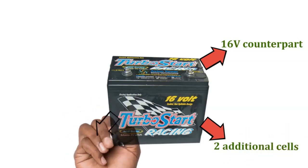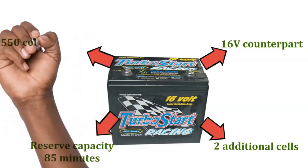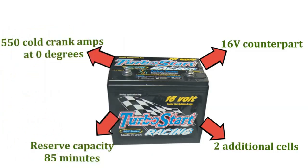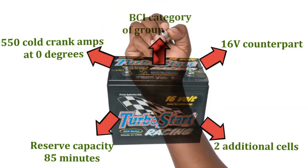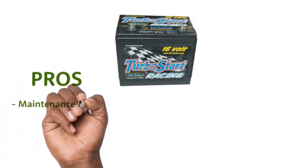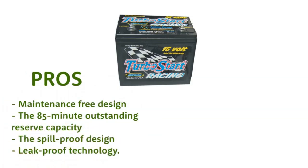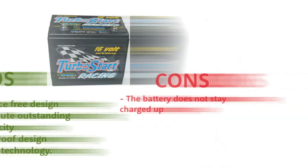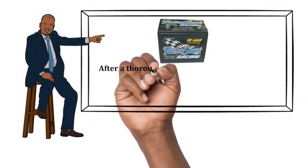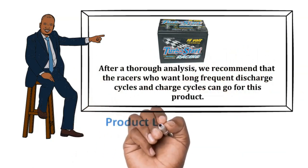The battery's reserve capacity is set at 85 minutes at a discharge of 25 amps. It offers 550 cold cranking amps at 0 degrees Fahrenheit, increasing to 650 amps at 32 degrees Fahrenheit. The battery falls in BCI group size 24. The measurements allow mounting in almost every position other than upside down. Pros: Maintenance-free design, 85-minute reserve capacity, spill-proof and leak-proof design. Cons: The battery does not stay charged up. Our recommendation: Racers who want long, frequent discharge and charge cycles can go for this product. The product buy link is in the description below.